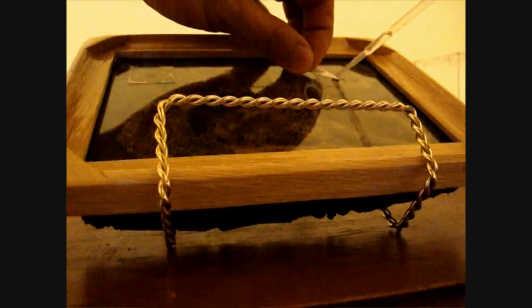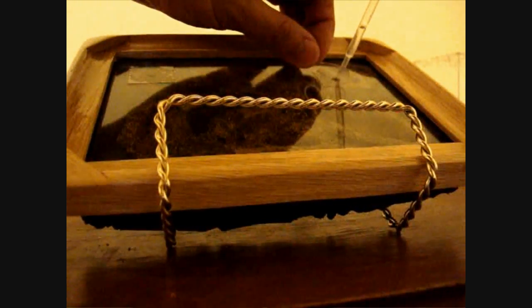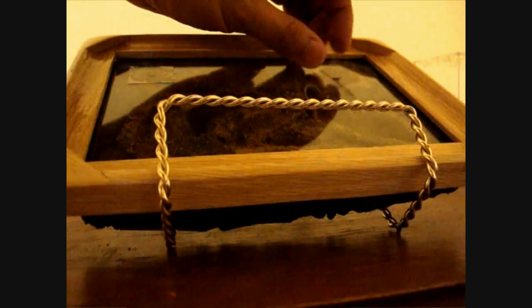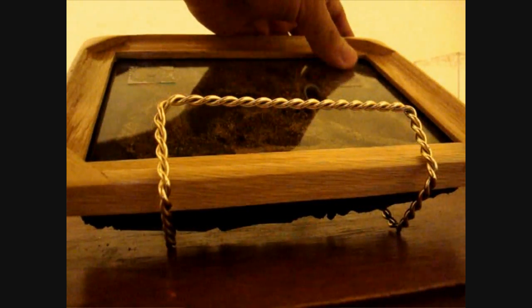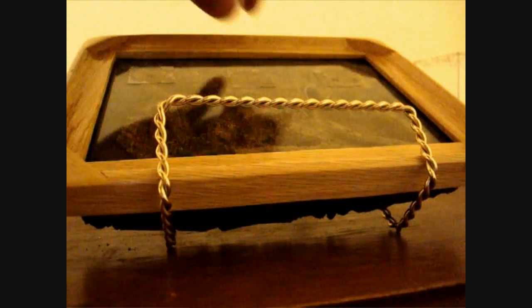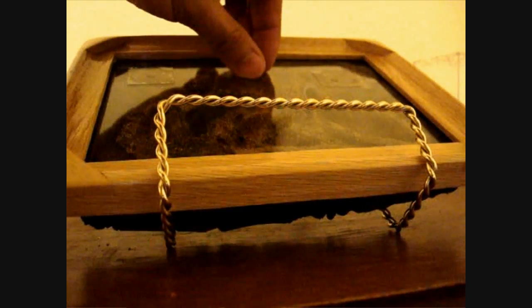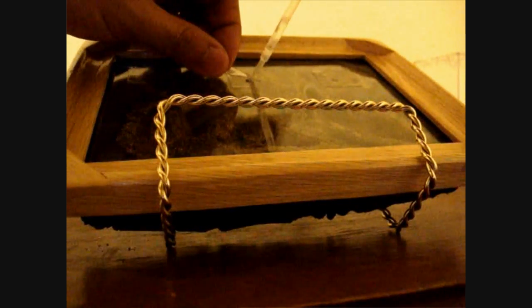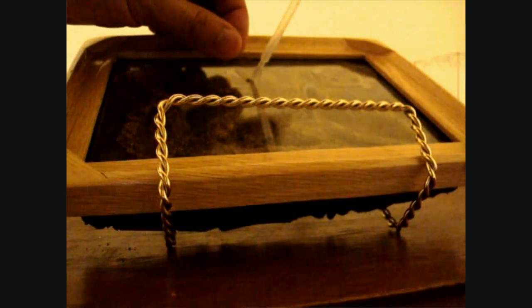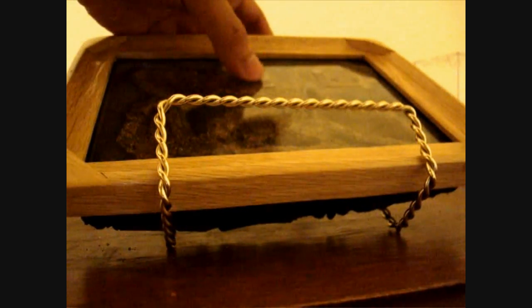I'm going to add some water toward the habitat nest, kind of close to where they will be making their first appearance. I had watered this nest already yesterday so it's still fairly moist, but let's go ahead and make it much more tantalizing for them.